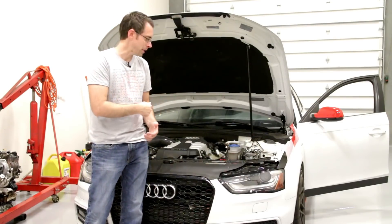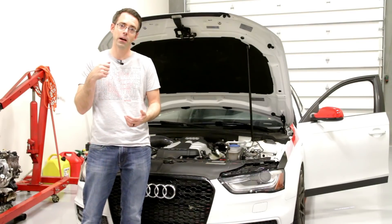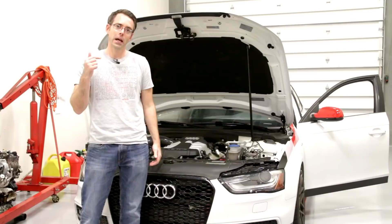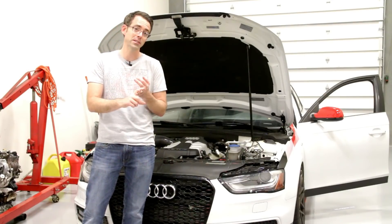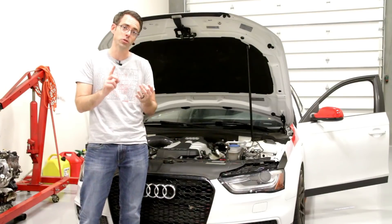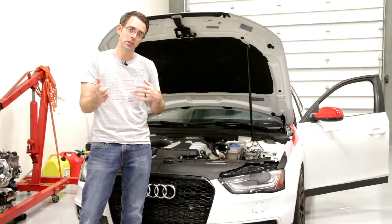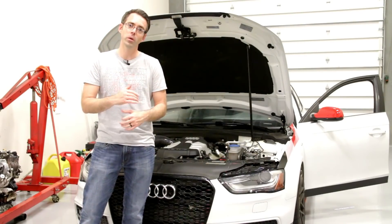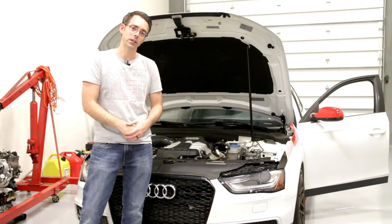With that said, Stage 1 Plus, optimized for 93 octane, is going to have around an 80 horsepower bump and about 35 lb-ft of torque. That's what we're starting with today. We will be doing future content covering Stage 2 — single pulley — and then what you'd call Stage 3, the dual pulley setup. We'll go through each step as we progress.